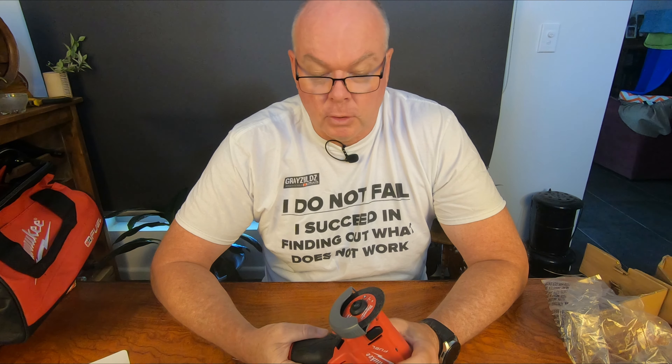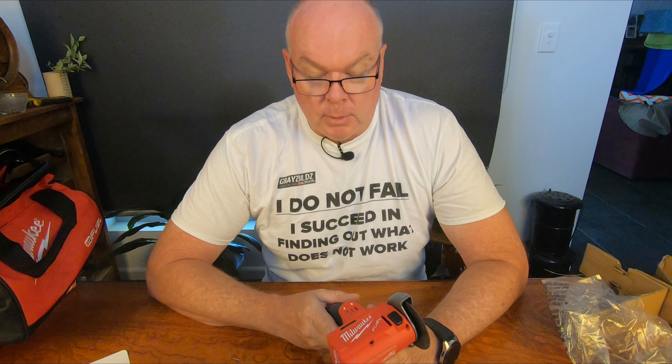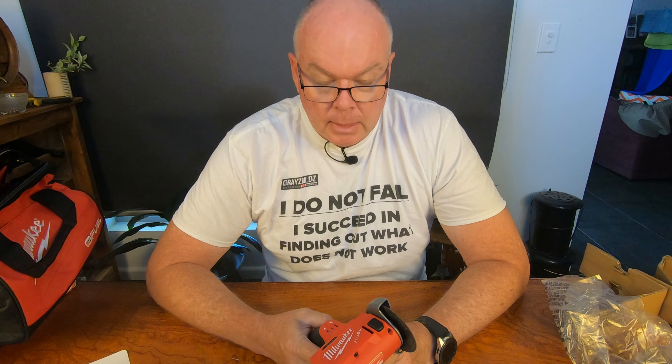Do you need it? Most definitely not. Do you want it? When you're a tool-a-holic like me, yes you do — especially since my mate Stu already has one, and I had to have one because he can't have a tool and I can't have one. I've got to have what he has. Same goes back Stu, and you know that. Every time I buy a tool, Stu needs to go out and buy it as well — that's just the way we are. There's no competition whatsoever. Just jokes, mate.